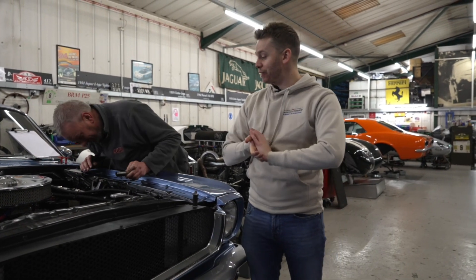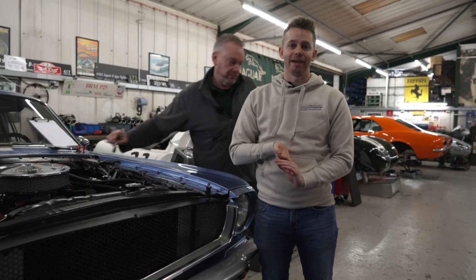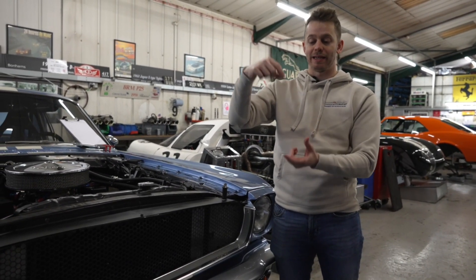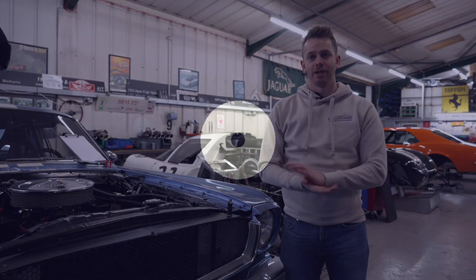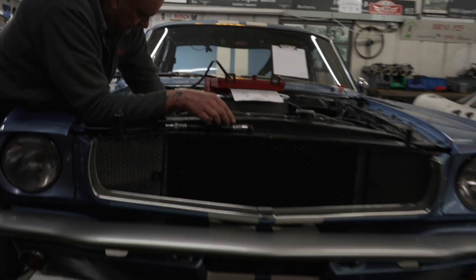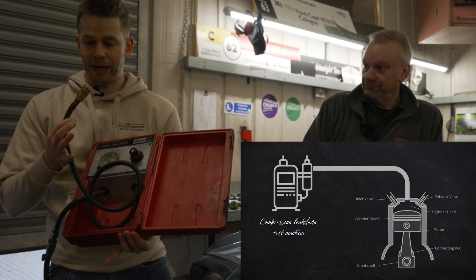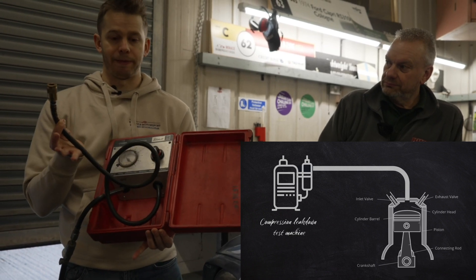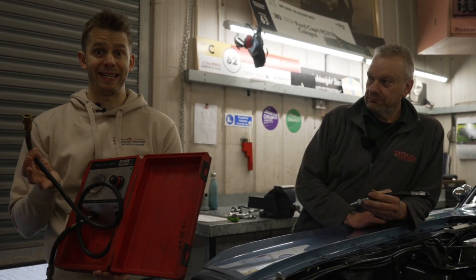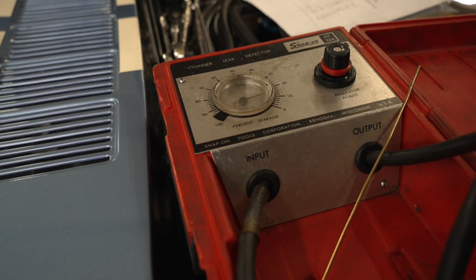We're going to do an engine leak down test to make sure that nothing gets where it shouldn't — that the cylinder integrity is not allowing anything to leak past a piston or past the valve. It's a really quick test to understand if the health of the engine is good. Effectively what we do is replace the spark plug with this machine. There are certain percentages of cylinder leak that are allowable; anything over that and we potentially have some kind of problem.